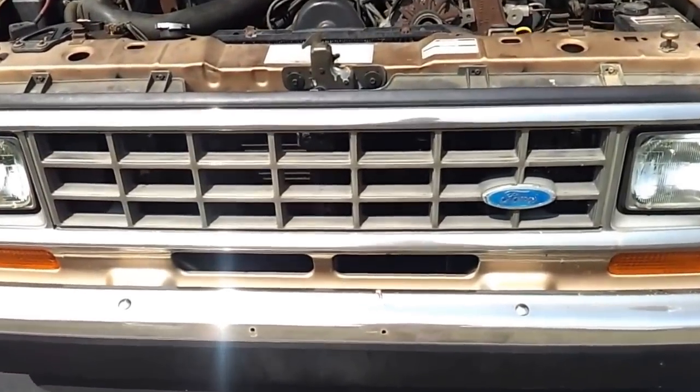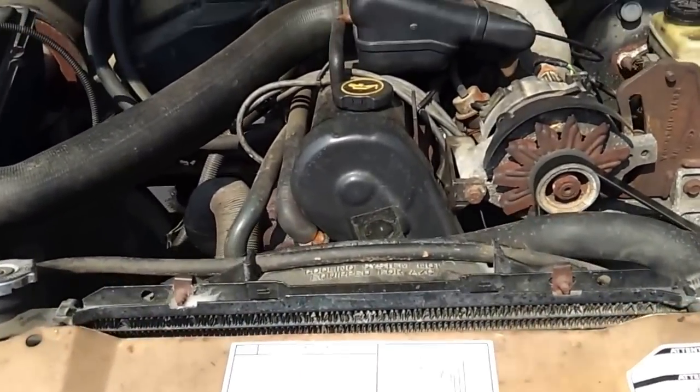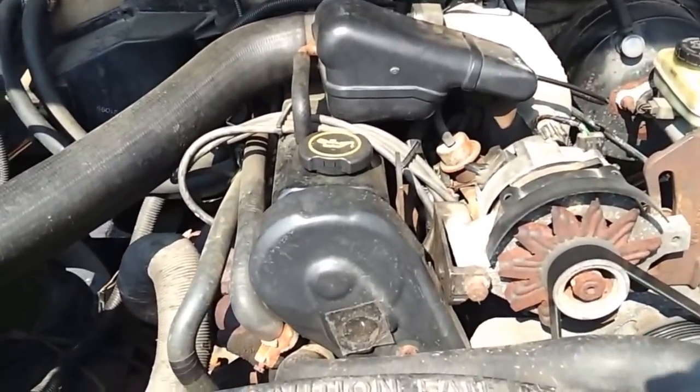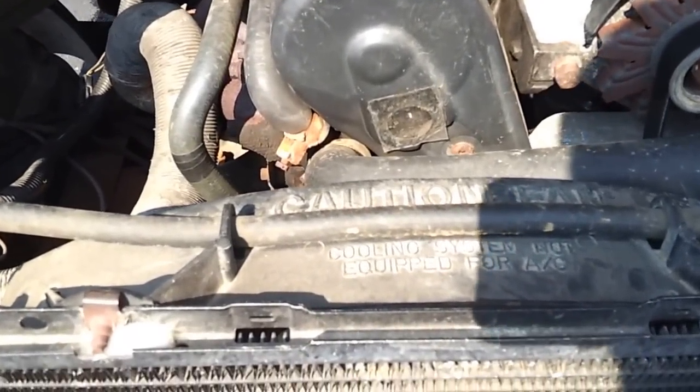Today's fun project: a 1987 Ford Ranger with a 2.3 liter 4-cylinder. It's fuel injected. I wanted to show where the inline spout connector is for anyone who wants to adjust their timing on the engine.